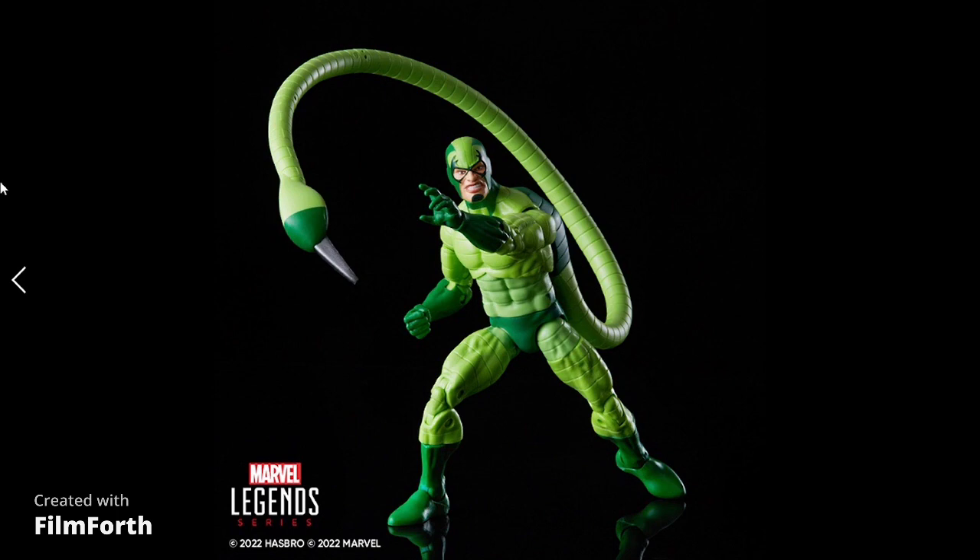Here's the promo image for Scorpion. I put this in because I wanted to show you — you can already see the difference in the greens. The hips and lower torso area are going to be lighter greens. Just judging from the Iron Spider that came out, you can tell Hasbro is just hammering this stuff out and not really fixing quality control. From a promo picture alone, seeing the greens be different is terrible — I already know it's going to need a repaint, which is unfortunate.